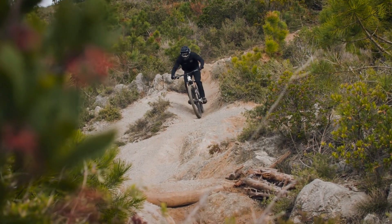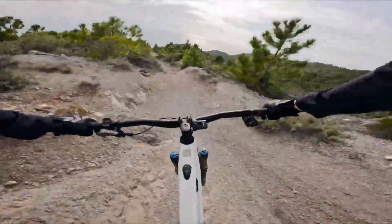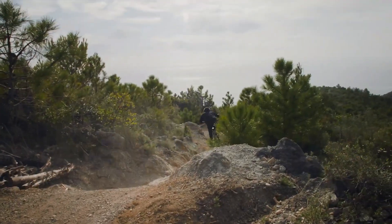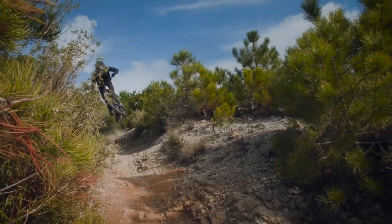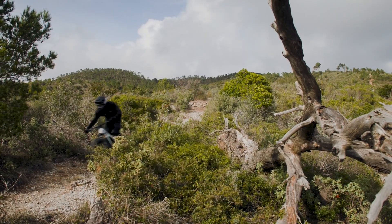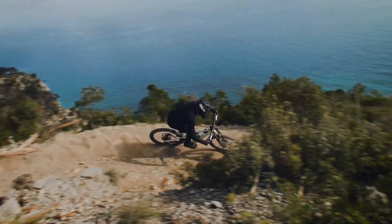For those looking for the pinnacle of performance, Merida has also introduced the E160 CF, where CF stands for carbon fiber. This bike features a full carbon frame with the same suspension travel as the Lite, but Merida makes things even better thanks to premium suspension components from brands like Fox and RockShox.